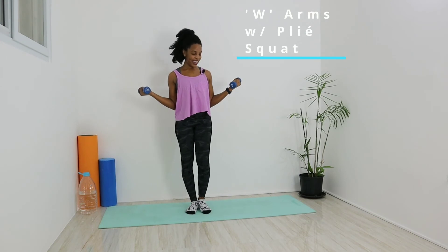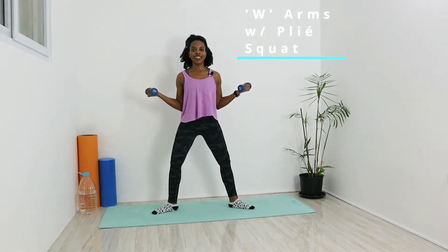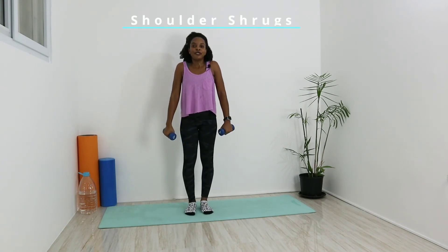We're going to go for our W arm plie — open those legs nice and wide, hip width apart, turn the toes and knees out. Keep those arms in that W. We're going to lift the heels as we go down into that squat and come up. Keep those heels up, nice and controlled — tuck that butt, keep the back straight. On the last rep, stay low and pulse for ten counts: one through ten. Bring it up, drop the heels, feet together, drop those arms.